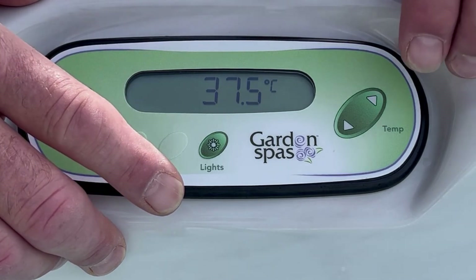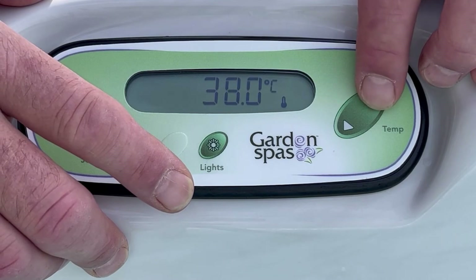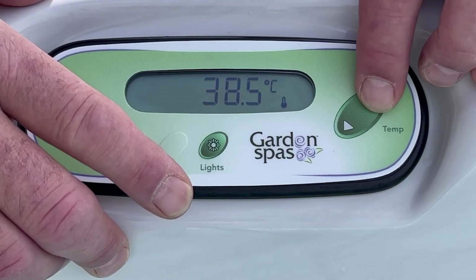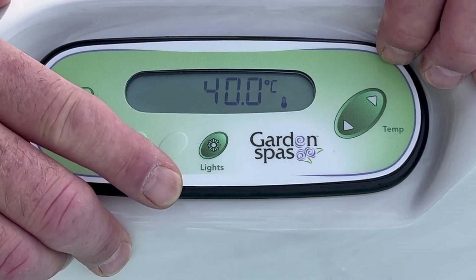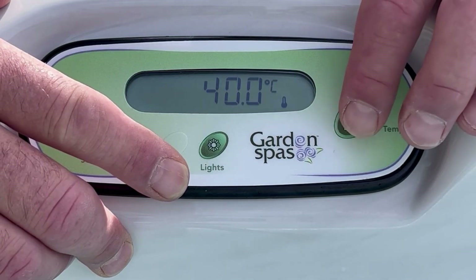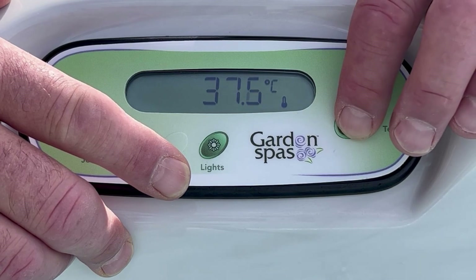If you want to raise the temperature because you like it a little hotter, just press the arrow button once to show the set point temperature, then press it again and you'll see the temperature rises up to a maximum of 40 degrees. If you want to lower the temperature because it's too hot, just do the opposite — press the down key until it gets to your desired temperature.